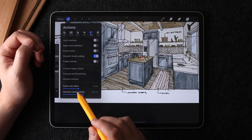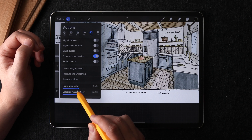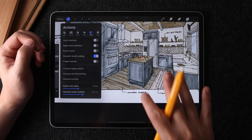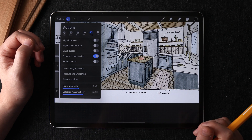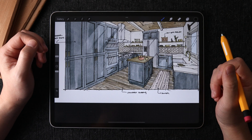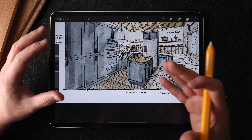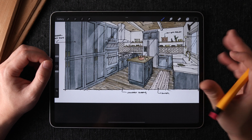There is actually a control for rapid undo delay, which controls how fast or how soon the rapid undo kicks in when you hold down your finger. The less the time, the faster this rapid undo or redo feature kicks in. Keep in mind that whenever you leave a drawing session — like you exit out of the canvas and come back another time — your previous memory of undos and redos will be gone.